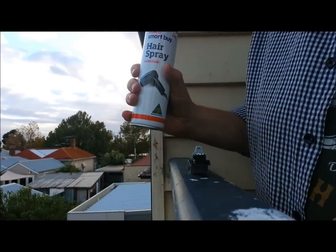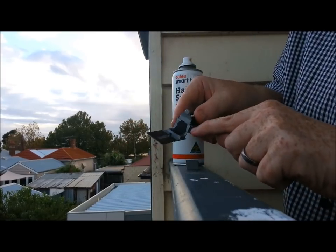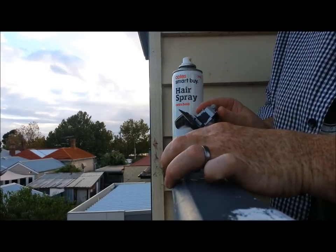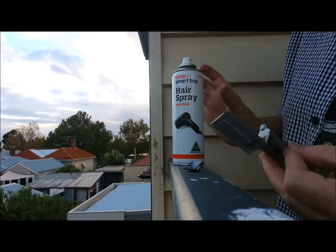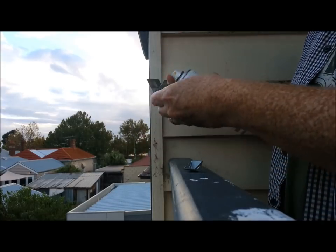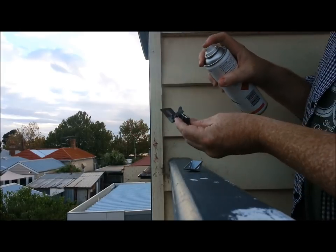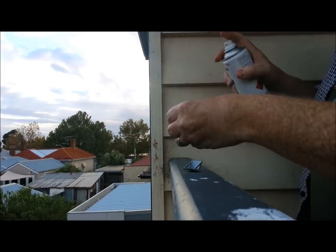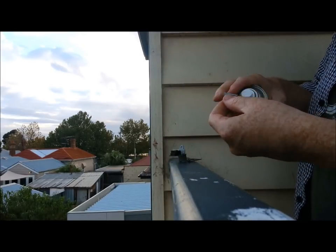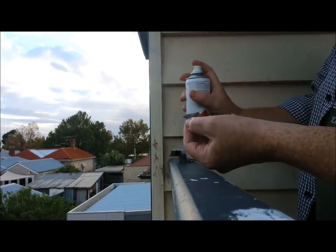I've got my hairspray, my cockpit — I've painted parts of it aluminium, and I've also got the wood there and the pilot's seat. I'm going to spray them with hairspray. It doesn't have to be a very thick layer, just enough to cover it. Do it outside — this stuff stings. Then same for the pilot's seat. Nothing special with the hairspray — it's the cheapest I could find.